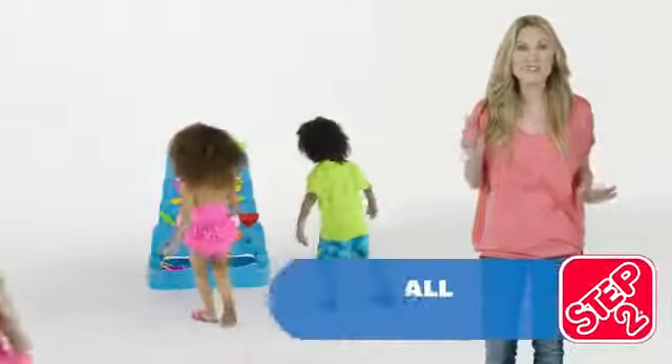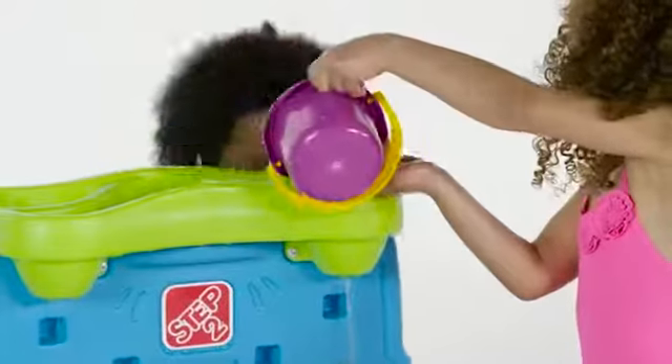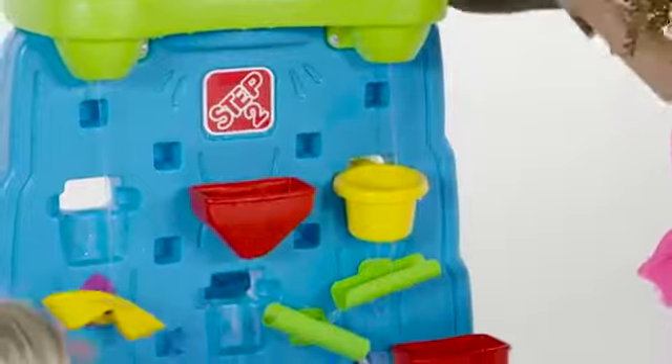Get your water gear spinning and splash on over here to play with the best new toy of the year. Invite your friends to play all day on this water wall that's double the fun for everyone.